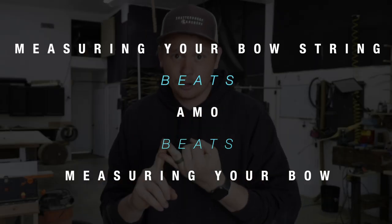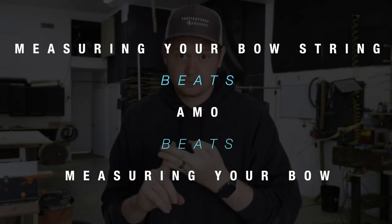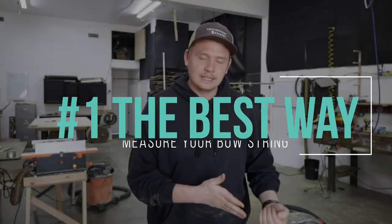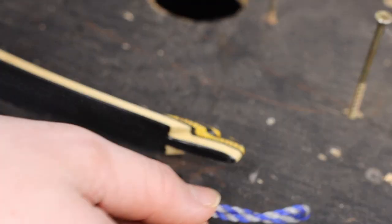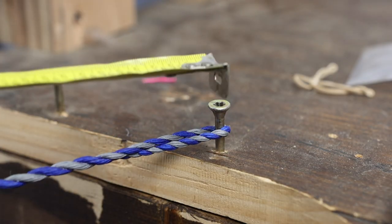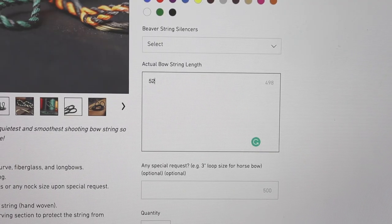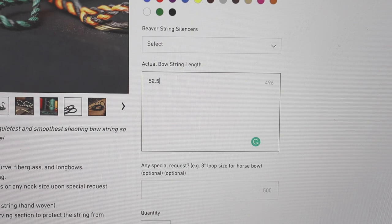Measuring your string beats measuring your bow via AMO — let me explain. You want to measure your bowstring off of your bow. Each bowstring stretches, so to get your actual bowstring length, you'll want to measure it off of your bow. The best and easiest way is to hook the loop of the bowstring over a nail, a screw, or a hook — anything you've got — and put a tape measure on that. Just pull the string tight; you don't have to stretch it out. Measure from the outside of one loop to the outside of the other loop, and that's the exact number you enter on the website. You will get the exact right string length every single time.